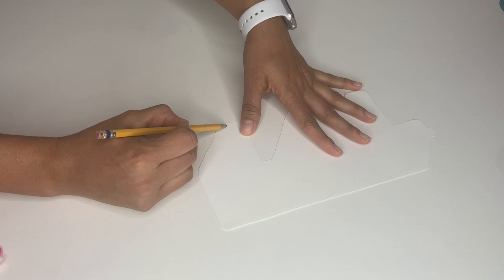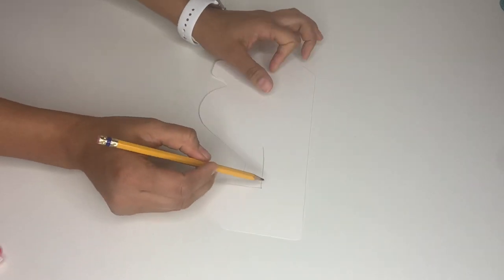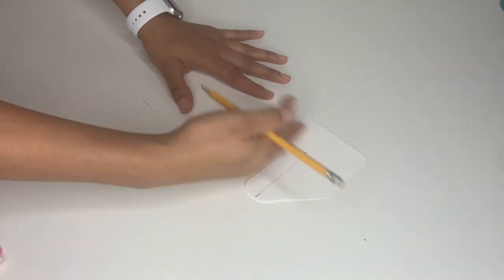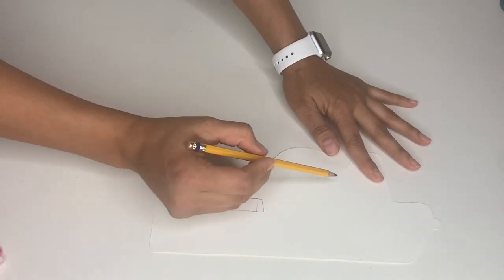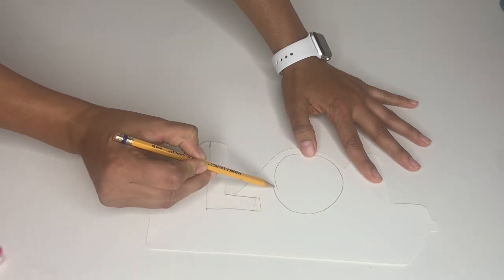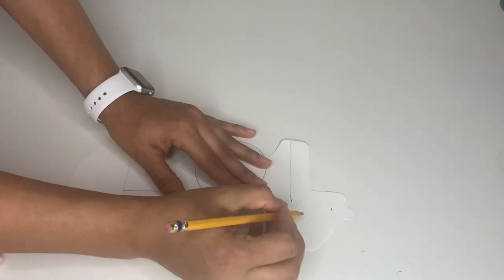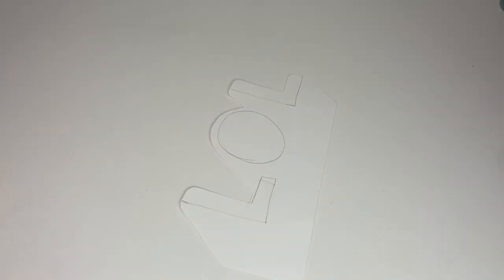Then after I did it, I'm going to go ahead and draw inside the letters — LOL. I'm going to draw it so it's the same size as my paper. I suggest using a ruler here. I did use a ruler after I made it and it came out better. Then I went ahead and drew my O. For the O, I recommend using anything circular that you have at home — just place it in the middle and make a perfect circle. Then after I'm done drawing my letters, I grab my scissors and start cutting them out.